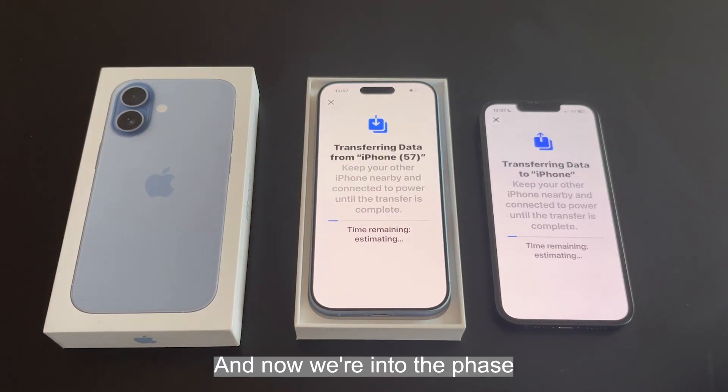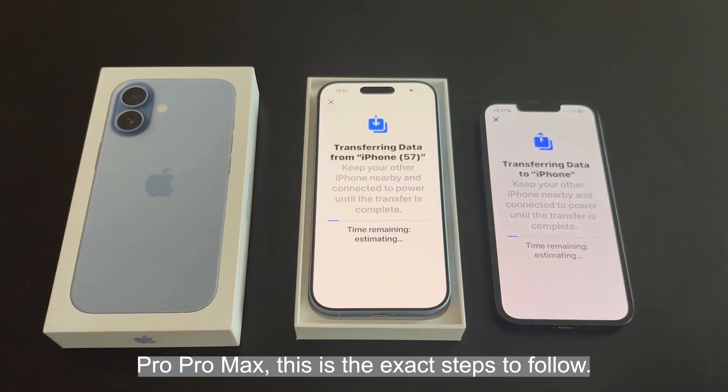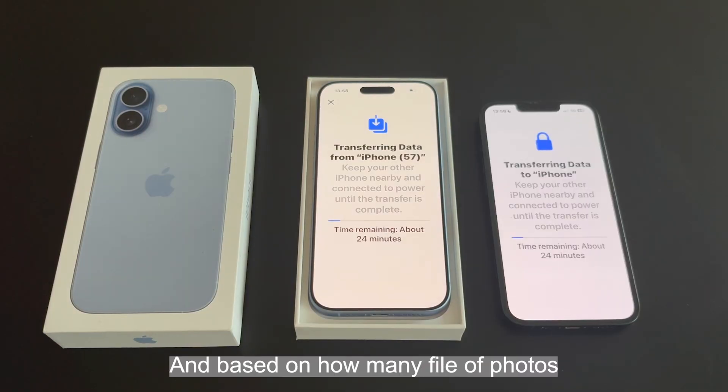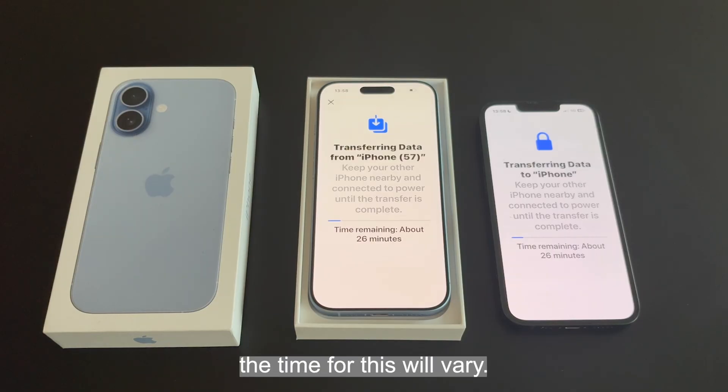Now we're into the phase we talked about earlier — transferring the data. Whether you're transferring from an iPhone 10, 11, 12, 13, 14, 15, or 16 to a 17 or 17 Pro Max, these are the exact steps to follow. We just have to wait here while all the files are downloaded and transferred over. Based on how many files, photos, and how much data you have on your phone, the time will vary.